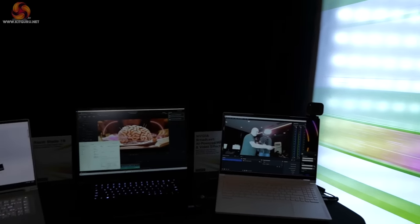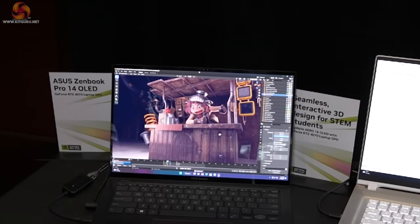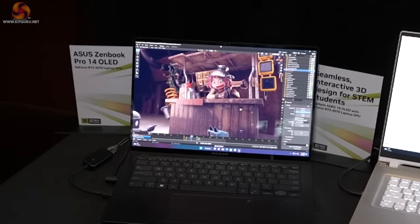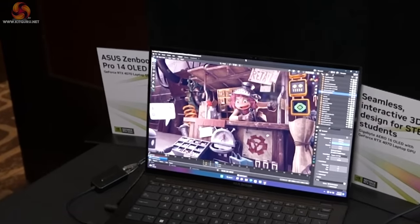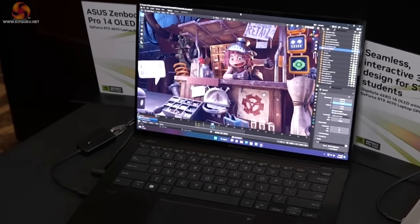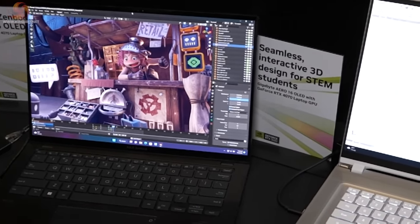...we have the ASUS ZenBook Pro 14 OLED running RTX 4070 graphics — very high-class graphics in a slender laptop. As a result they can do huge amounts of work on it. NVIDIA is talking about the software they're using, but both Luke and myself are blown away by the form factor of that chassis and the screen. The OLED screen looks absolutely amazing.